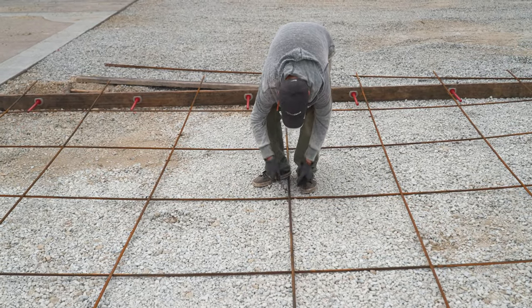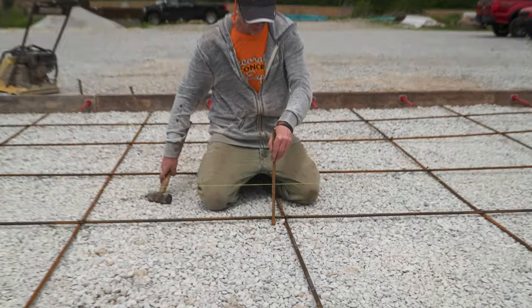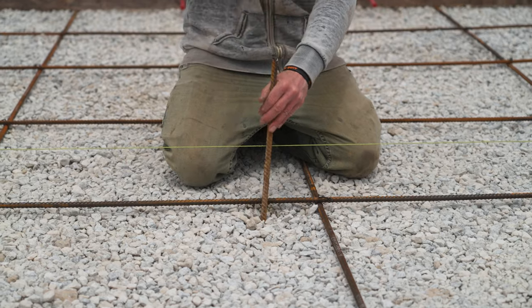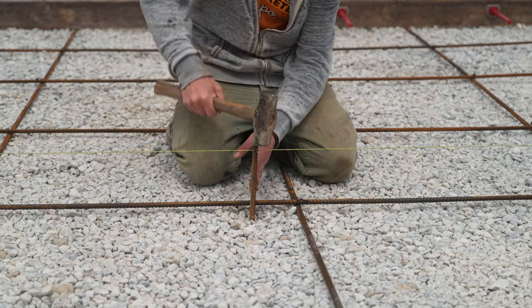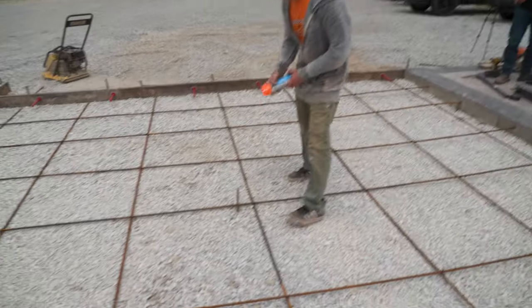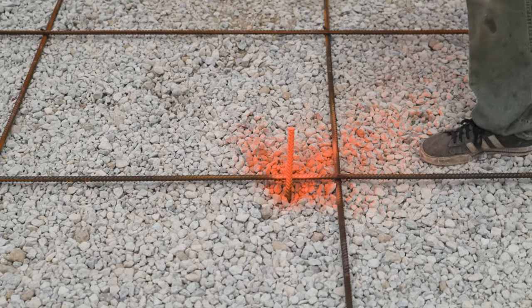With the rebar all set, the slab is looking pretty good and ready to pour — just one more thing. Because this is an 18-by-18 slab, it's going to be too wide for our screed board, so we need to set a center stake. I like to set it right in the middle. We go back to that same string line used to set the forms and check grade, then pound a short cutoff of number four rebar down as a screed guide for when we start pouring.